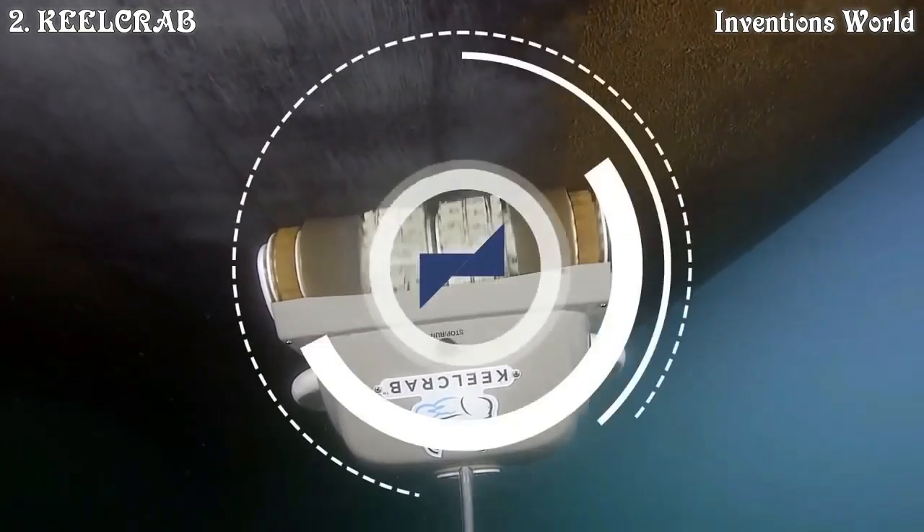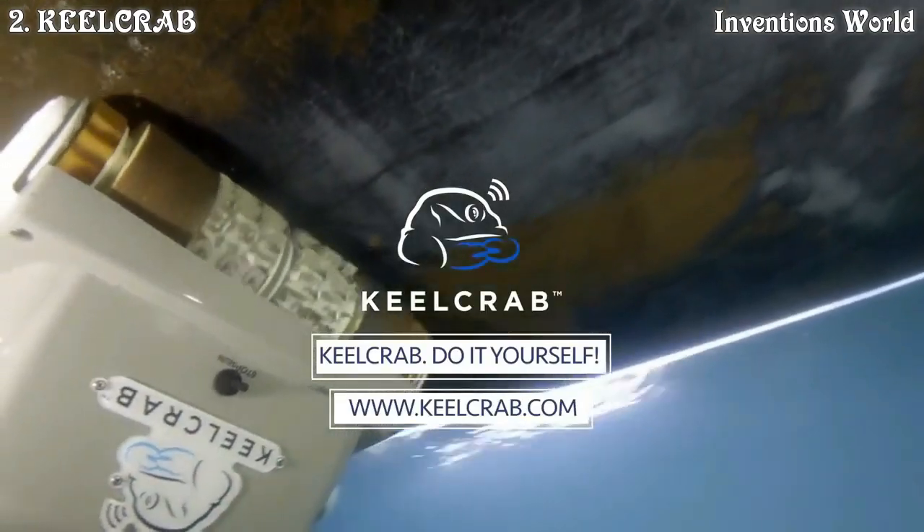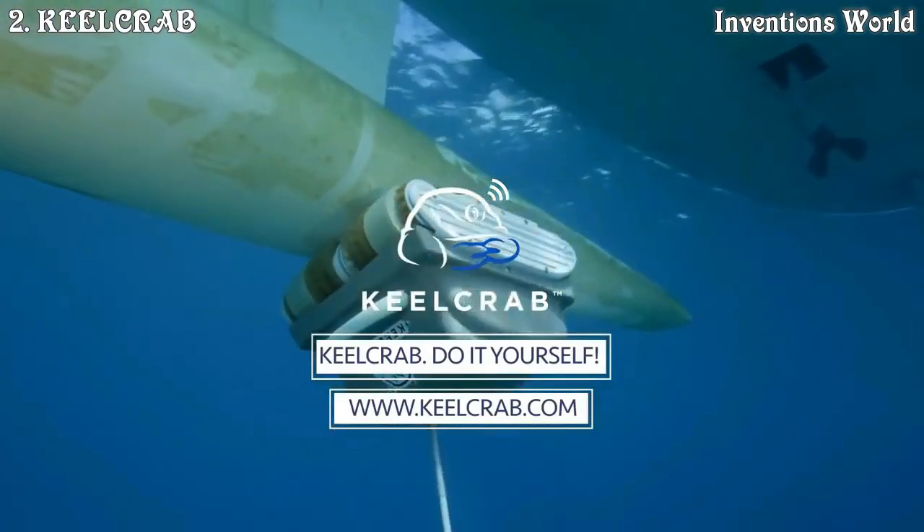Kill Crab — the first underwater drone with iPad and Android control for cleaning and inspection of your hull. Fast, essential, safe.